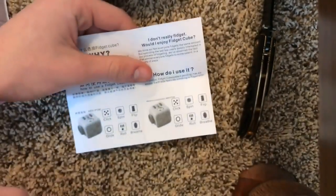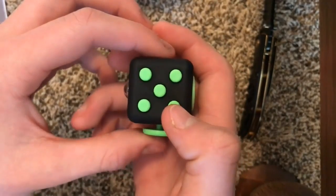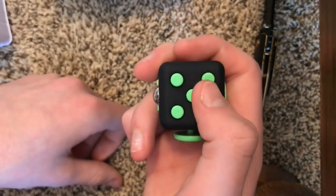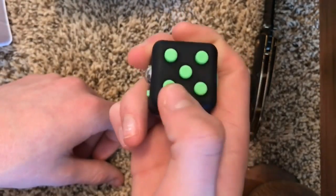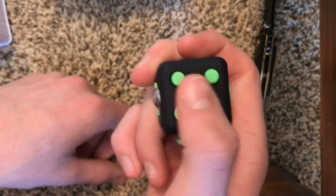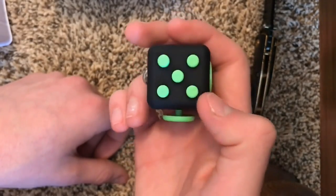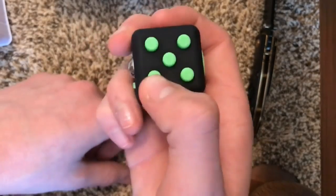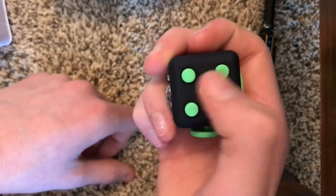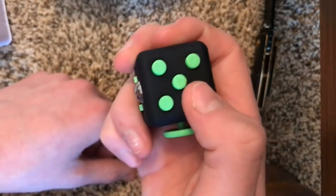The next side is the 'click' — these five buttons here. Three of them are loud and then these two are quieter. These two quiet ones you can use during something important, but if you're at home by yourself you can do the loud ones. It's supposed to mimic the clicking of a pen — it's like the same sound, really satisfying.